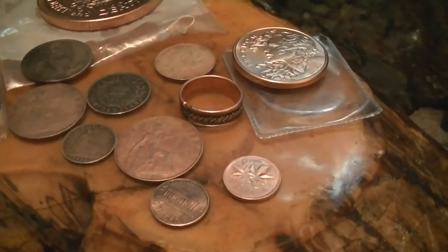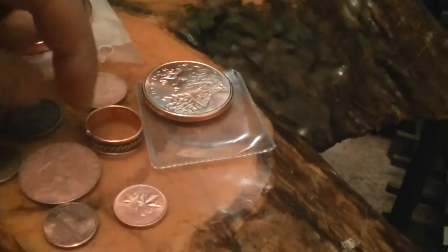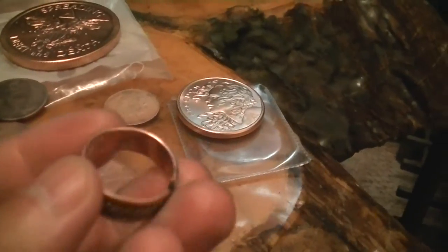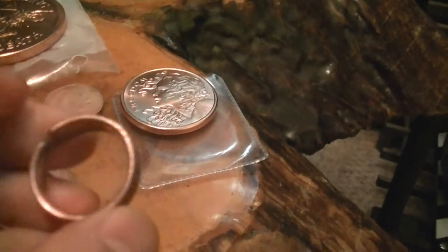I put it through twice - I replaced the tomato juice and put them in another one because they were working pretty good. You can see the ring is shiny now - it wasn't like this before, it was tarnished quite a bit.